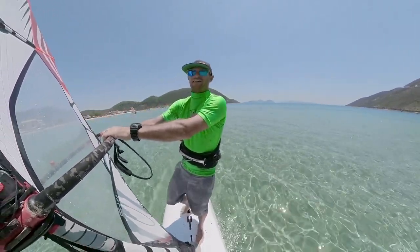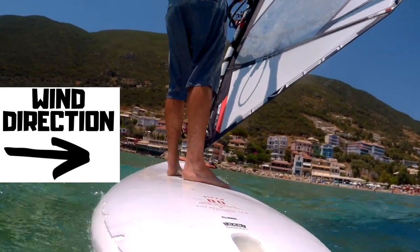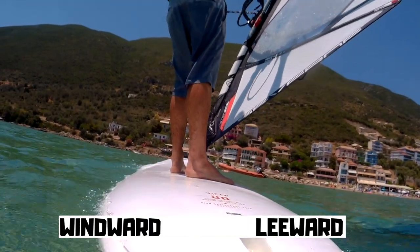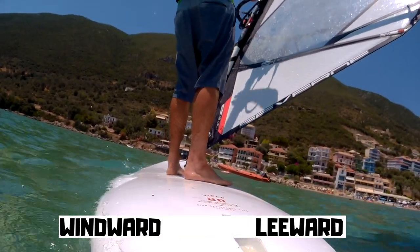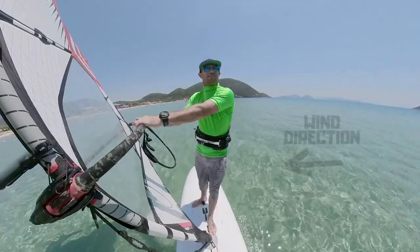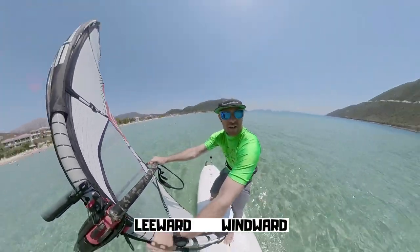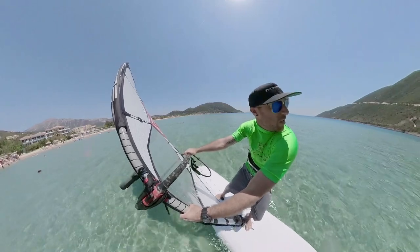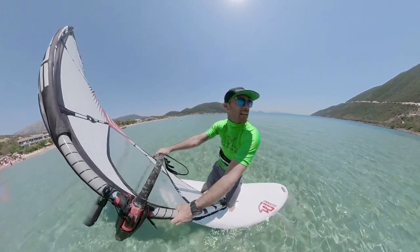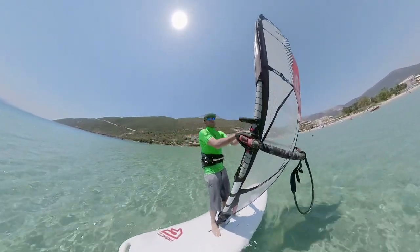This is why instructors are always saying stand on the centreline — beginners tend to accidentally push their toes and tilt the board slightly to leeward, to the toe edge side of the board. That's actually how you get upwind with a daggerboard on. Old school racers with centreboards on their boards will know this — there'll be a lot of toe pressure, feet together, pressing on the toe edge of the board to really pinch upwind.